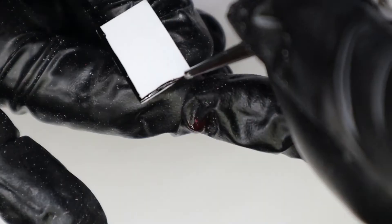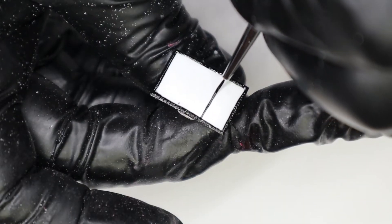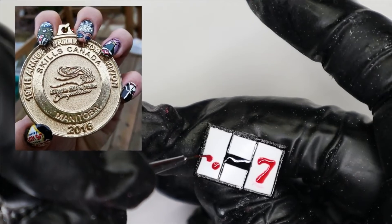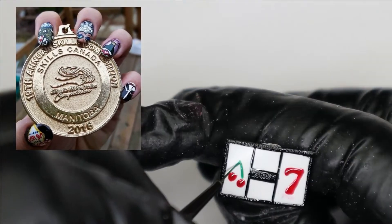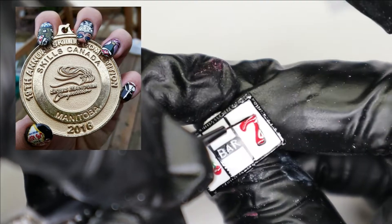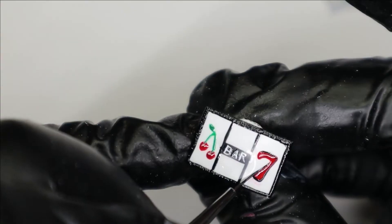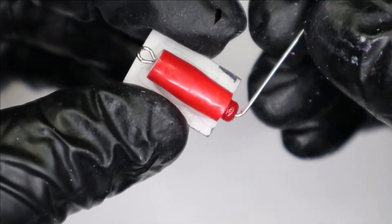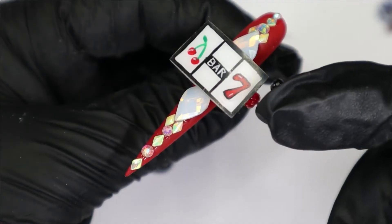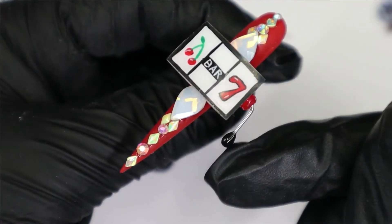Now I'll show you how to create this little slot machine. First you'll paint out all the details onto a white square base. Fun fact: the first competition I ever entered was also Las Vegas themed, and this month marks my four-year anniversary of being a nail tech — it's so cool to reflect on the progress. To get the handle to move, we're just going to create a little tube on wire, stick it in place, and as you can see, it hinges back and forth. I am obsessed with moving nail art now.